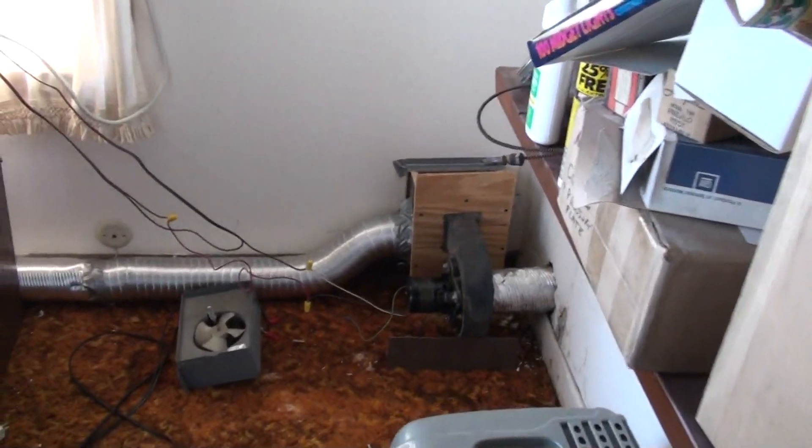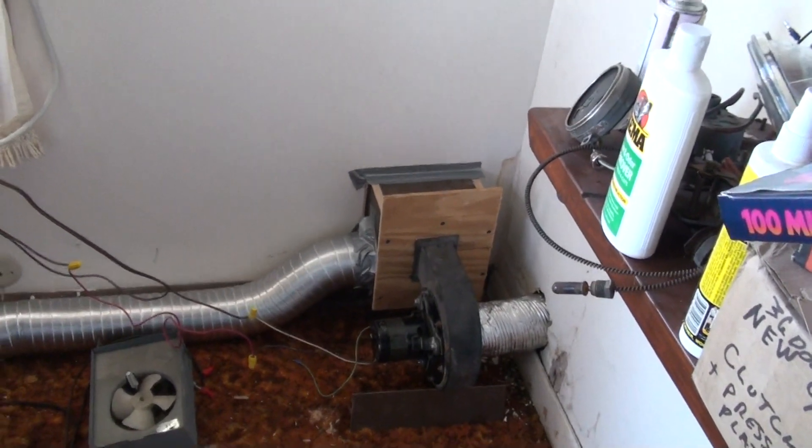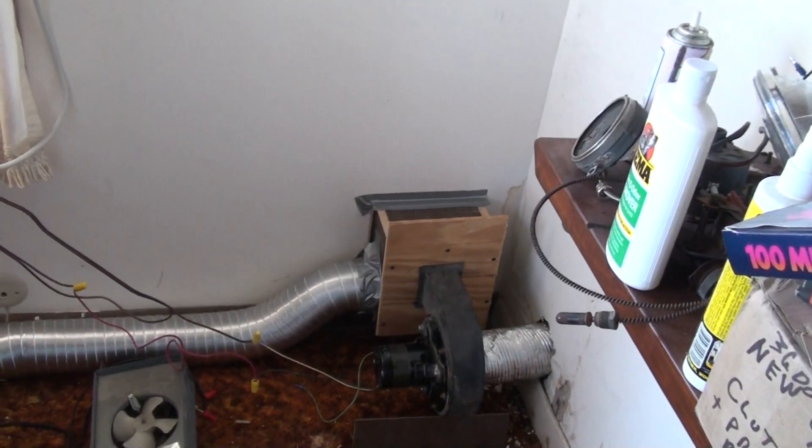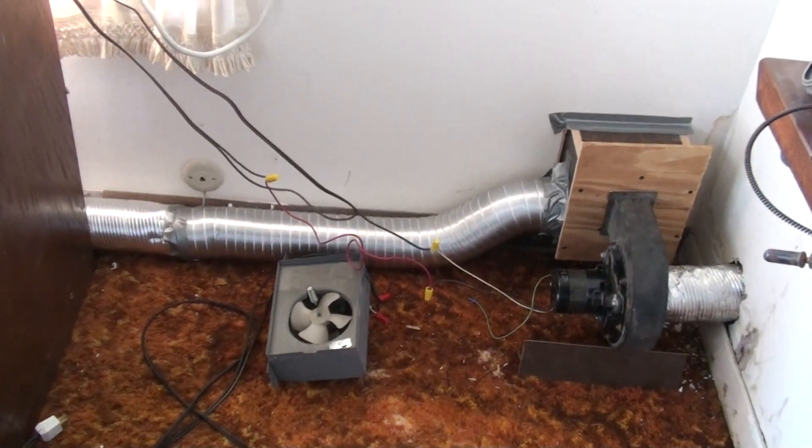This is kind of cobbled up right now. This is going to be changed because I think that's more fan than I really need. This is an old bathroom ceiling fan that I had.